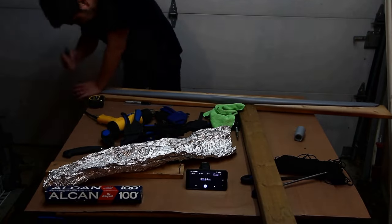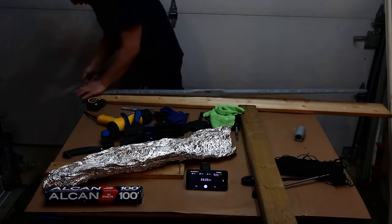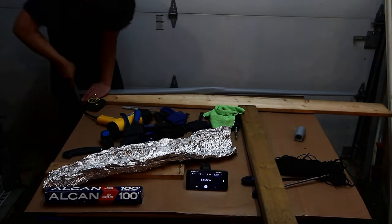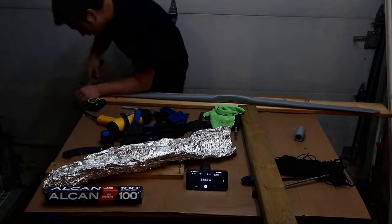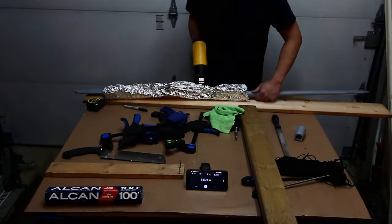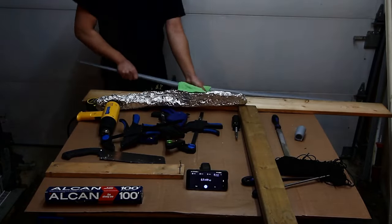I cleaned everything up with a file and really wished I had used a belt sander. It was a really good arm workout. I heated the center to shape a comfortable grip for the handle. Unless you don't value your skin or hands, I recommend using a towel for this.